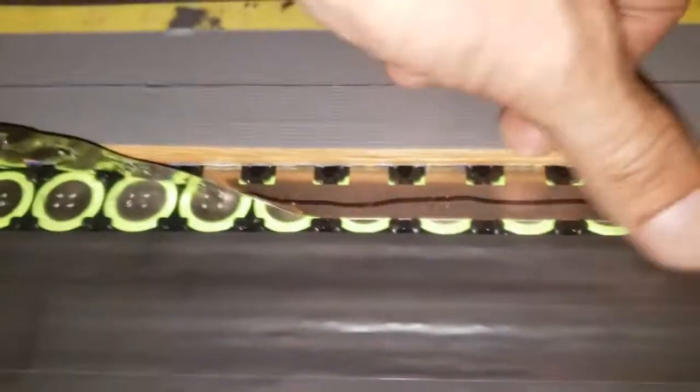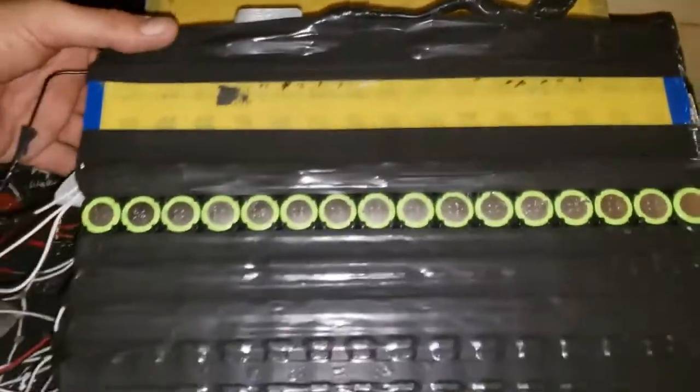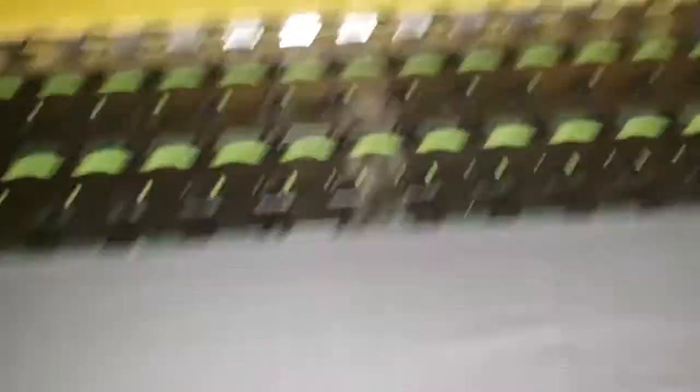The idea is you just want to get this nickel strip off of these cells and not off the other ones behind it. That's why I taped the piece of wood here — it keeps it so it doesn't bend up any further. They're all detached now, so now we can flip it over and do this side. I'm just gonna take this whole strip off here.